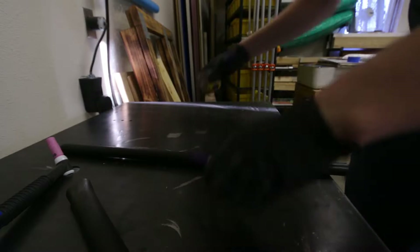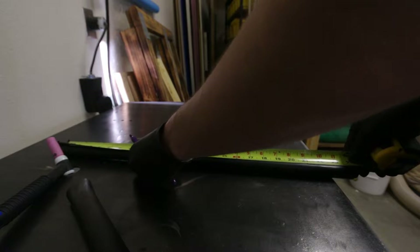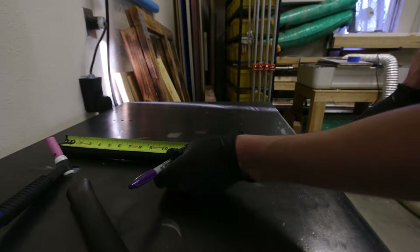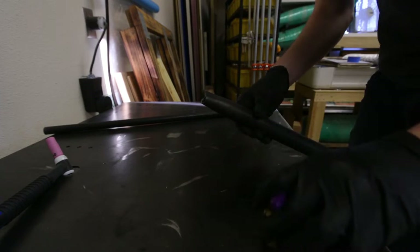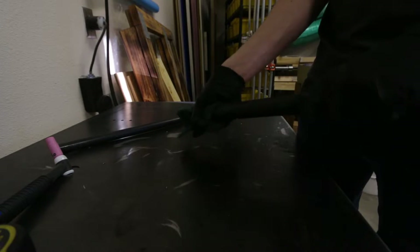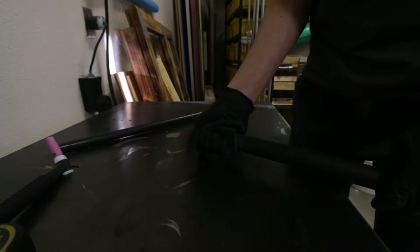I'm going to painstakingly mark the center of this by hand. I'll just click-mark the center of the crossbar. This is 24 inches exactly, so I'll mark it right at 12 - right there is the center. I'm going to get all this clamped down and then clean it with scotch brite.